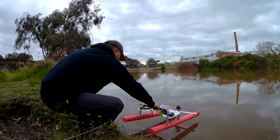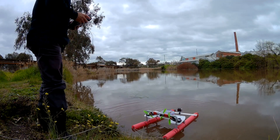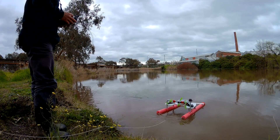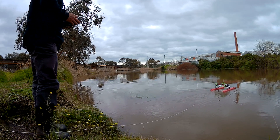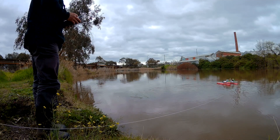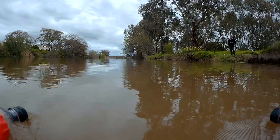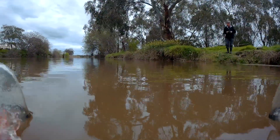Does it float? Beautifully! All right, easy. Now let's check the maneuverability.